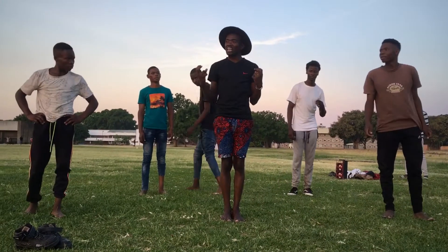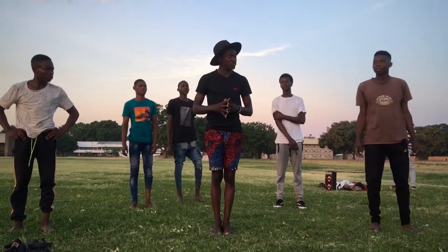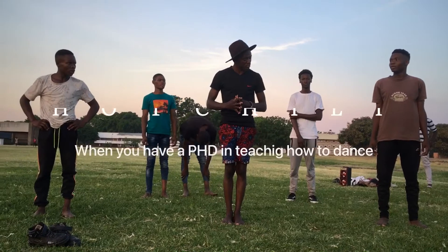Today we're gonna learn the new move called the breakdance move. You get me? Yes! Perfect!